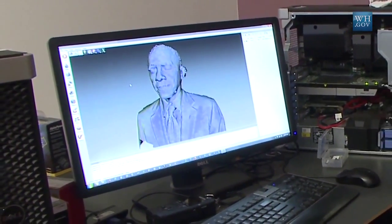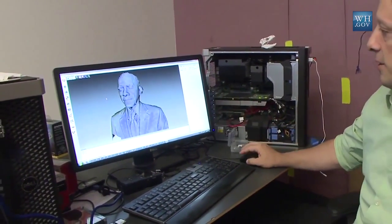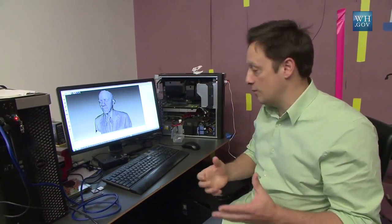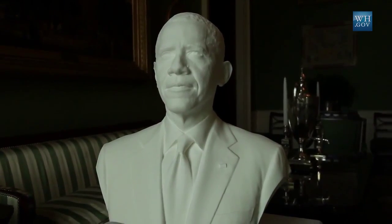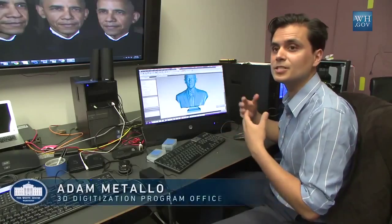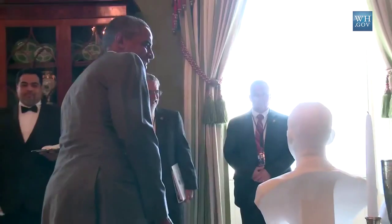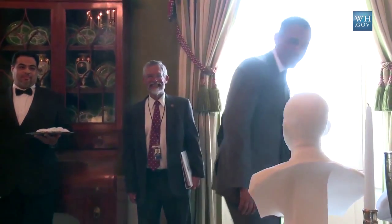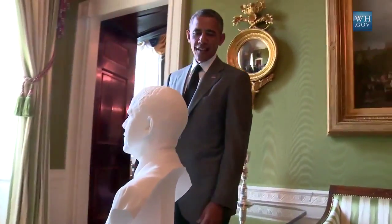It's been a few days since we 3D scanned the president and we're looking at some raw data on screen right here. This is the data that came out of the handheld scanners that Adam, Matteo, and I were using to scan the president. This is the first bust created of a head of state from objective 3D scanned data — not an artistic likeness, but millions upon millions of measurements creating a 3D likeness of the president that we can now 3D print, making something that's never been done before.